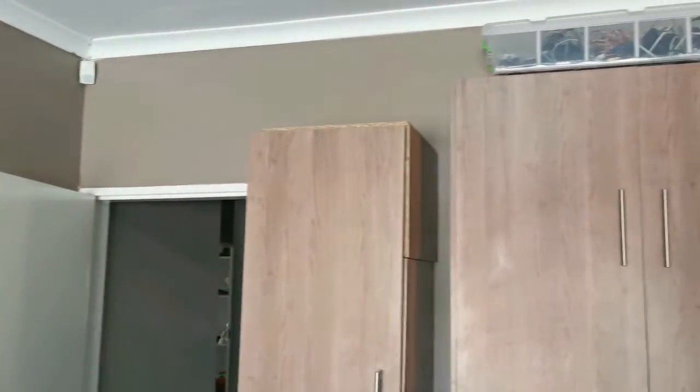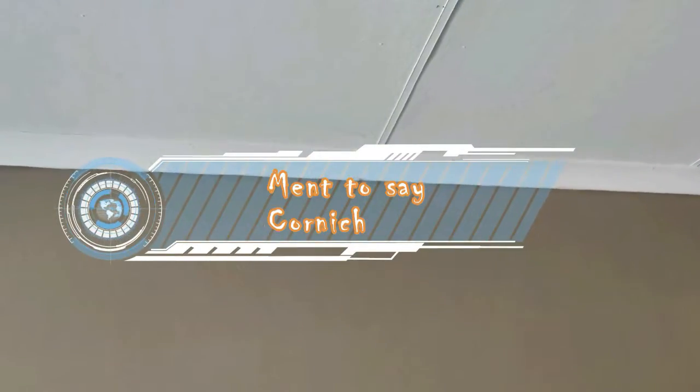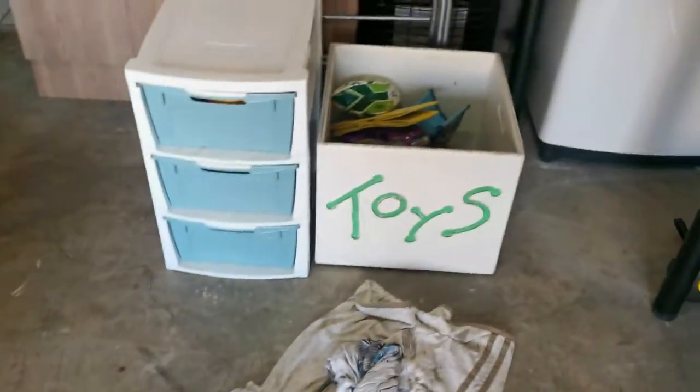And there we go guys - this garage is painted, the walls are done. Now that the walls are finished, all I need to do is just touch up the skirtings, because there are a few places where I did go over. I'm just going to touch up the skirtings and then finally the floor. Almost done. At this point I proceeded to put up some decor.